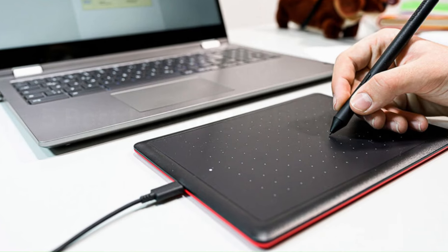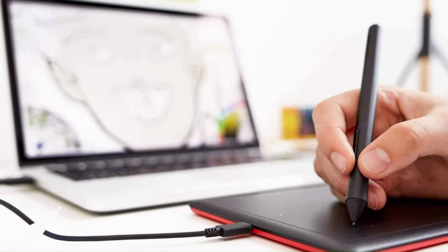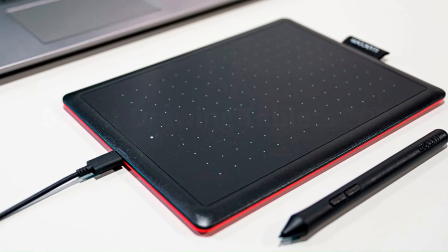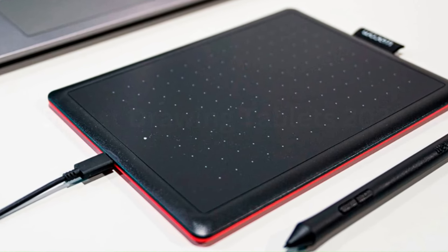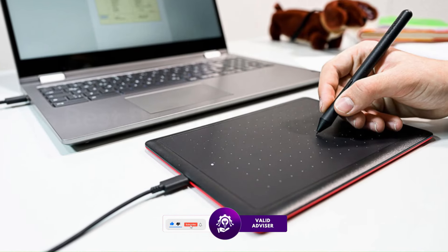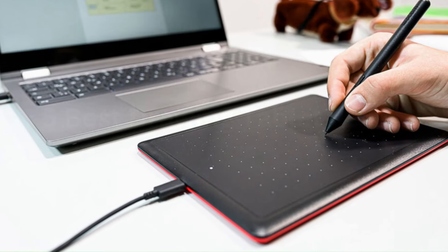The Wacom CTL-472 does not come with customizable express keys, which might be a downside for more advanced users seeking quick access to shortcuts. However, its simplicity can be an advantage for those new to digital tablets. Performance-wise, the tablet delivers a precise and lag-free drawing experience, with the pen providing accurate and consistent strokes. Overall, the Wacom CTL-472 offers an excellent balance of functionality, ease of use, and cost-effectiveness, making it a worthy consideration for anyone starting their journey into digital creativity.